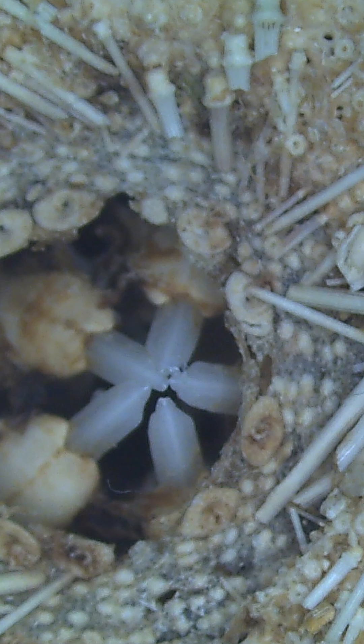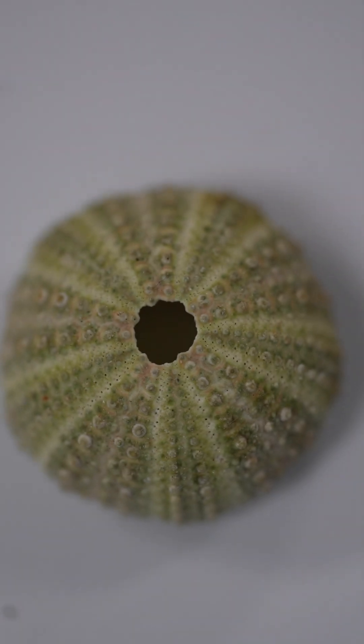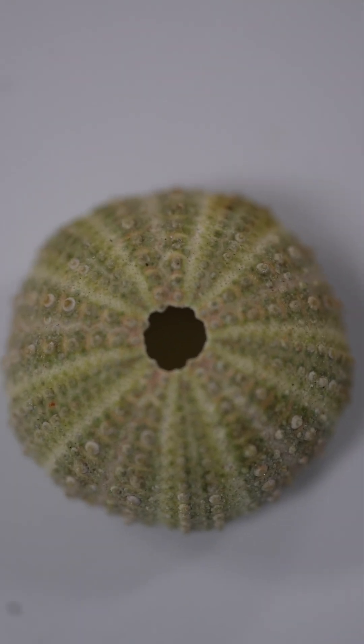This urchin is also an endoskeleton, which means you're going to find that skeleton inside the body. You might have seen on our beaches little shells, and that is actually the test or the skeleton of our sea urchin — in Afrikaans you call it a sea pampoon, a sea kastayang, or a sea earhill.